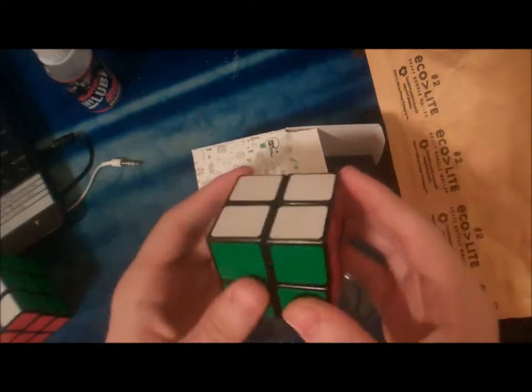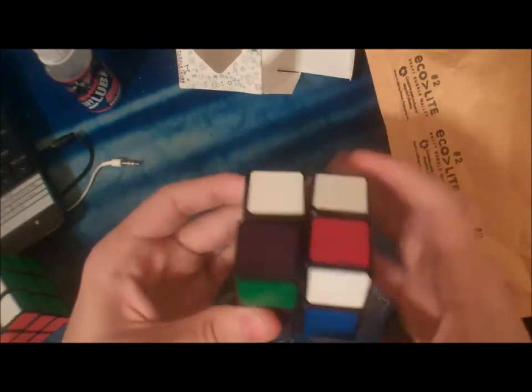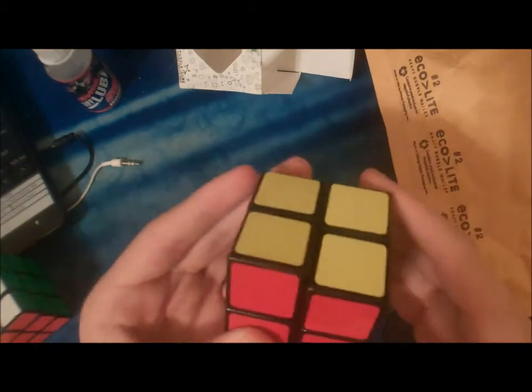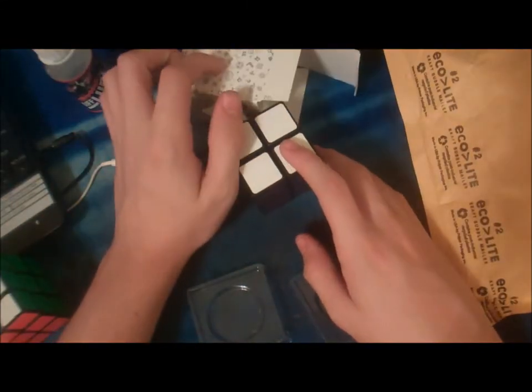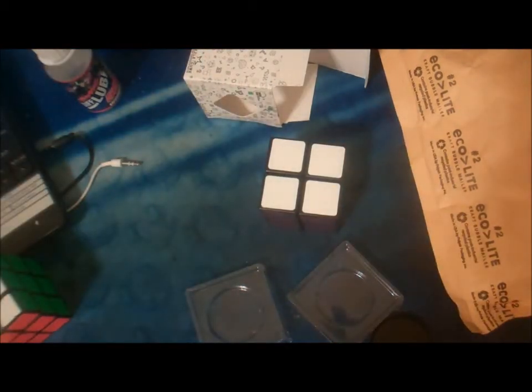I just filmed a review on this, so you might want to go check that out after watching this video. It's pretty good. I never did like the purple side, but this isn't mine, so can't really complain. So I'm going to box up the 2x2 and give it to my friend tomorrow. Thank you guys for watching — this is E.C. Lush saying goodbye. Bye.